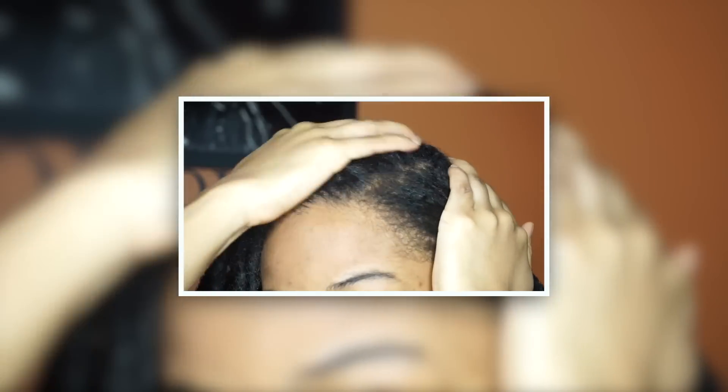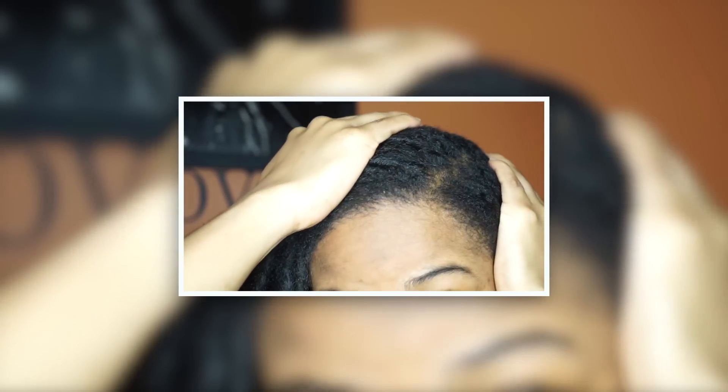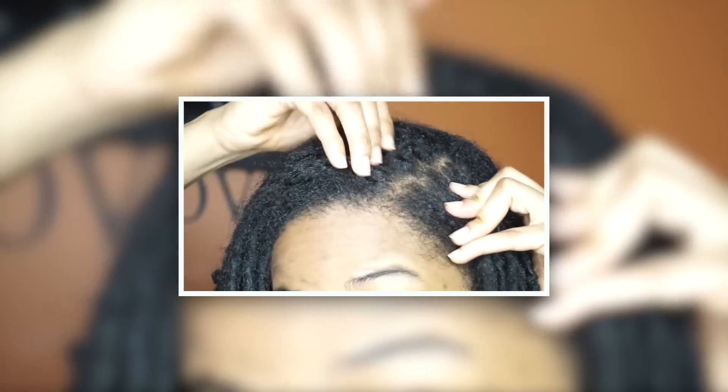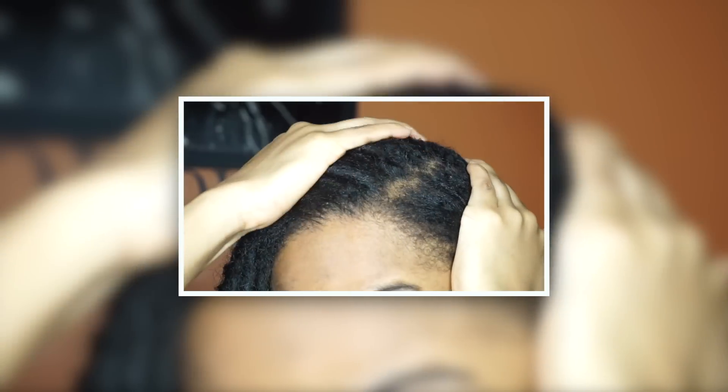When you're done, you can also moisturize your scalp with your favorite natural oil. It's also your choice if you want to retwist your hair after you're done, because your hair will get a little bit messy from the process — but like I said, that's your choice.